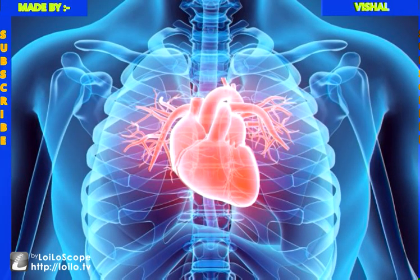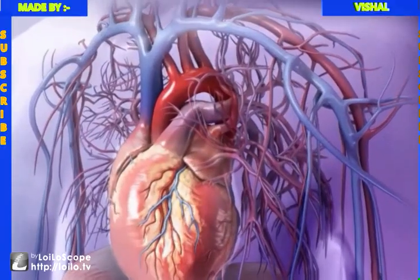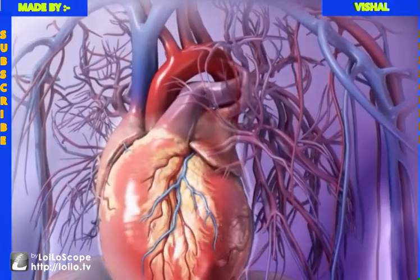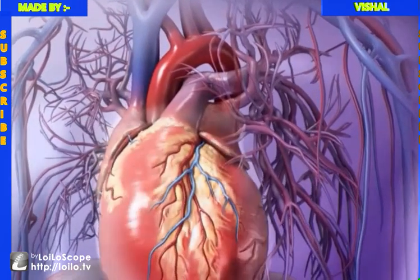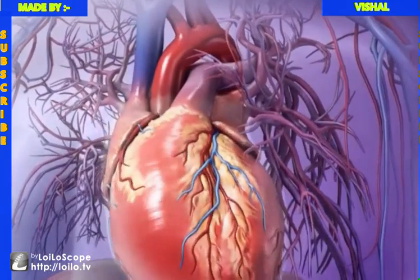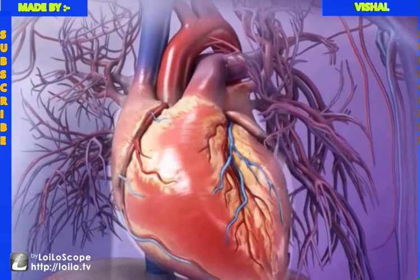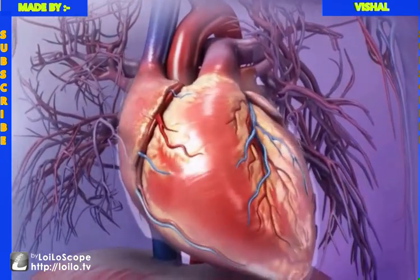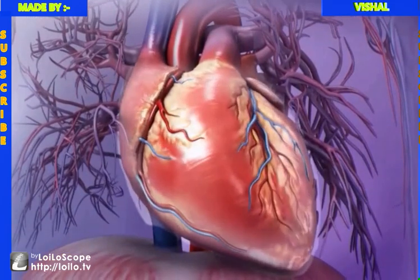The heart is a muscular organ that functions as a double pump to control blood flow. The heart of an adult male is slightly larger than that of an adult female. On average, a normal adult heart is about the size of a fist and weighs approximately 300 grams, less than one pound. The exterior of the heart has a conical shape.